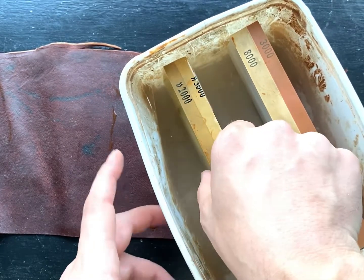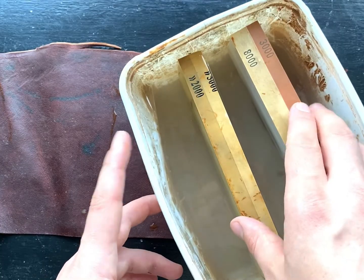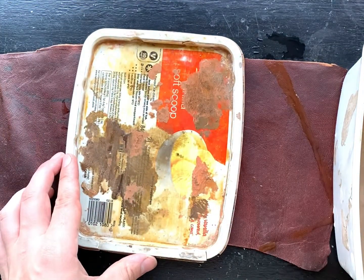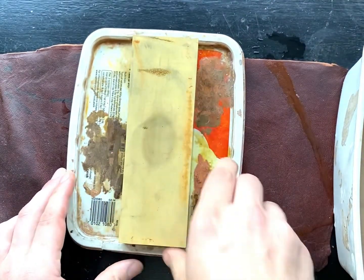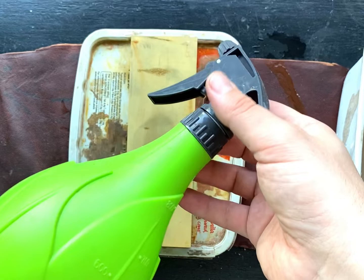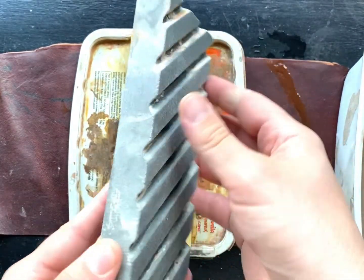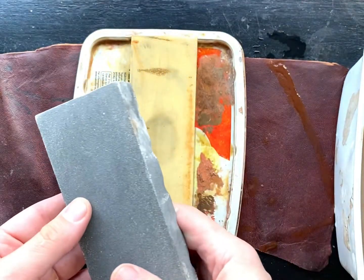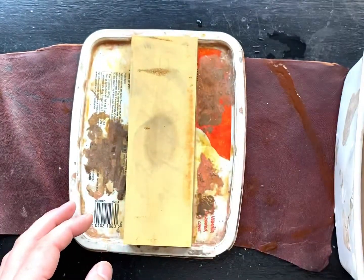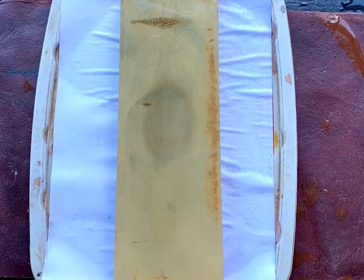Those numbers on the wet stones refer to the grit. The rule of thumb is: the lower the number, the rougher the stone; the higher the number, the finer the stone. You start off with a low grit — something rough — and work your way up to a polishing stone, finishing on an 8000 grit. The wet stone fits perfectly in the lid of the tub and I have a spray bottle just to keep the wet stone wet. The final piece of kit is this flattening stone, used to keep the wet stone level — over time, stones develop dips and dents and this maintains them flat.